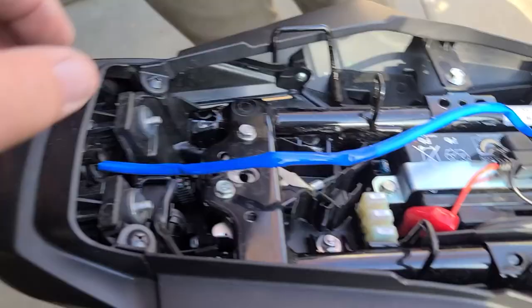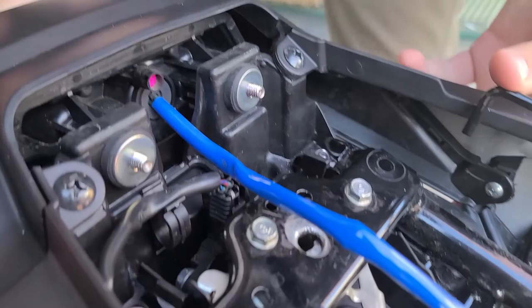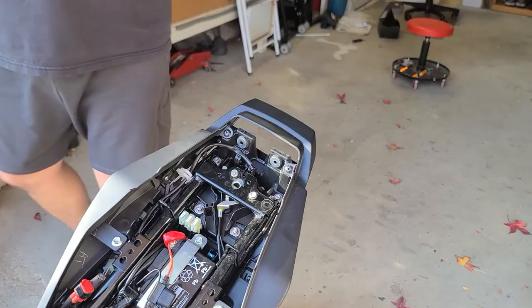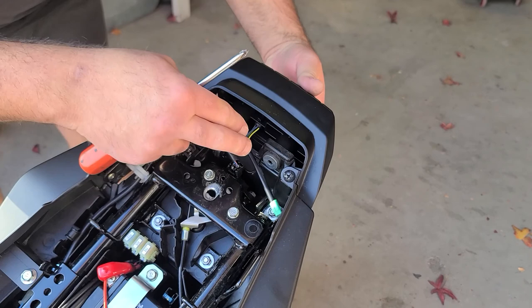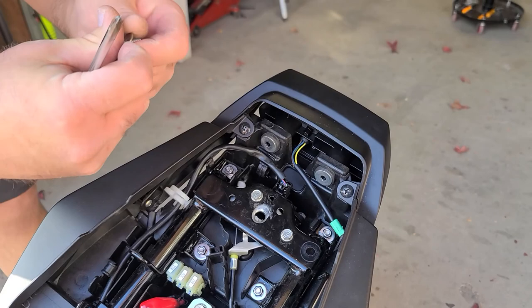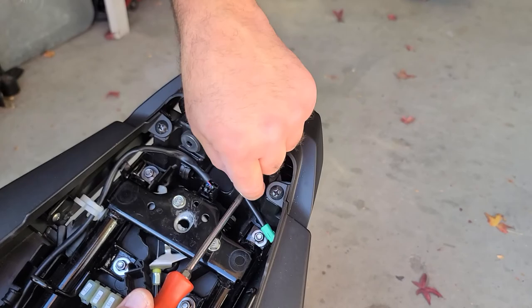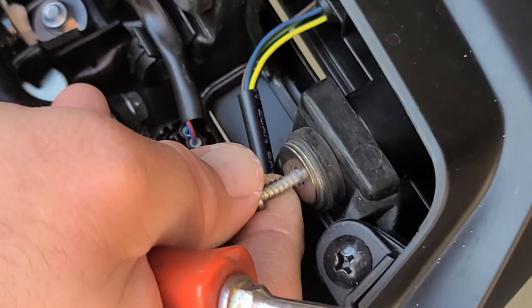The taillight now should just pull out from there. It feels like there's something else — but you just kind of got to let it go. It doesn't want to leave us. There we go — just pull the taillight out. So we got the new taillight — just come through here. These self-tapping screws go in here — the holes are not threaded yet, so it's self-threading screws going into the taillight housing. Just want to get them started.